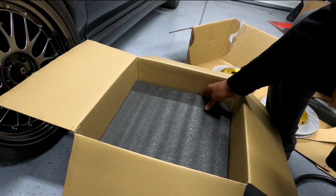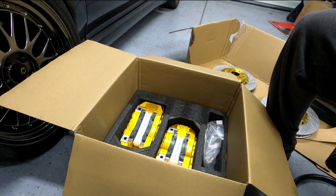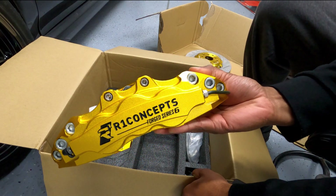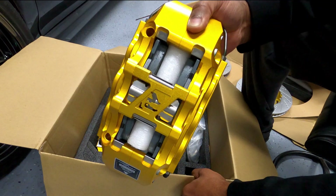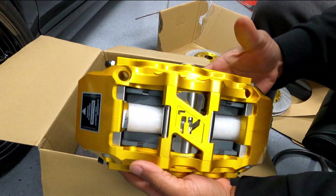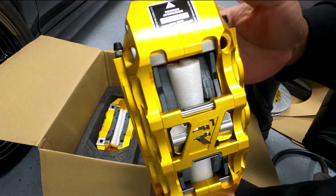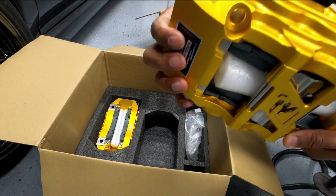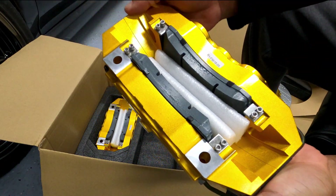Digging deeper into the box, we have the calipers — they are super cool visually and to the touch. These six piston units are pre-assembled. I chose the main color and the color of the logo, and there is a logo on top of the caliper as well. The brake pads are already installed and cushioned with foam. The quality control is very high for this kit — I couldn't find a blemish on any of the painted or anodized parts. There are foam cutouts for the components.